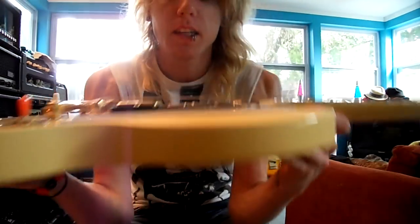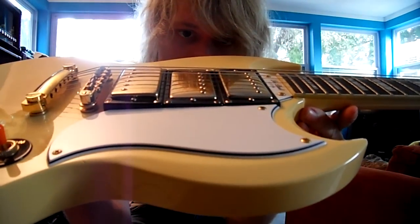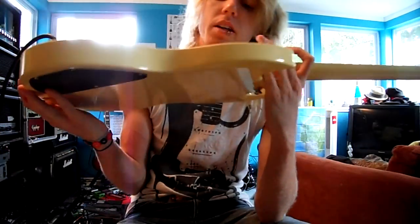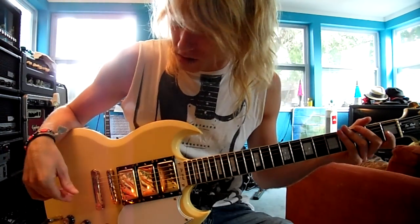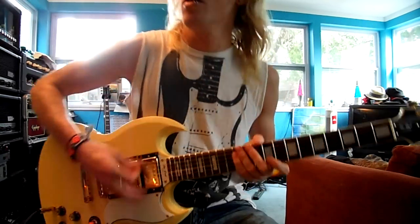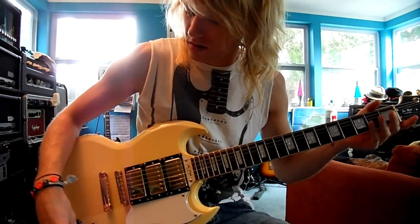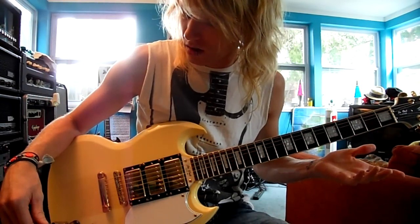I adjusted the pickups to all different heights. The bridge and the middle, and the neck are almost the same height, but the bridge is a little bit higher. The reason is the middle seemed to be fighting too much with the bridge — it came out kind of muddy. You have to work with the setup. Now let's try the dirty channel.